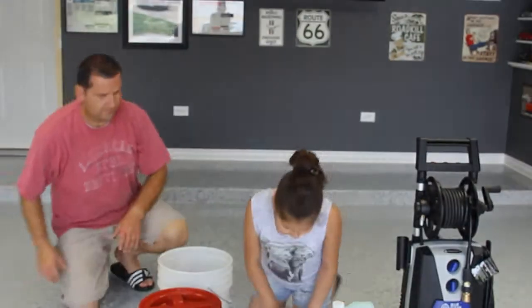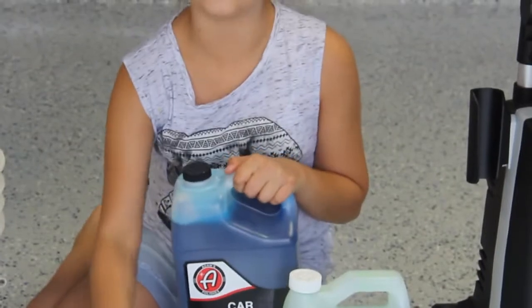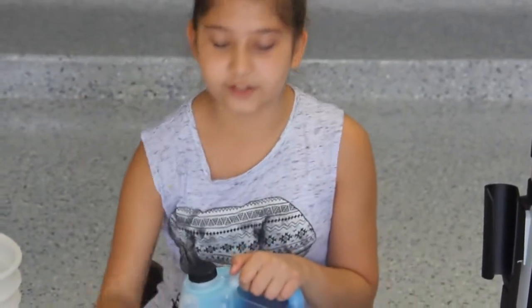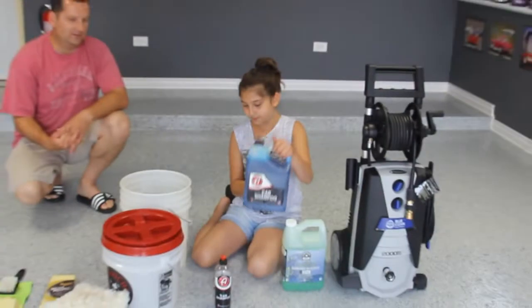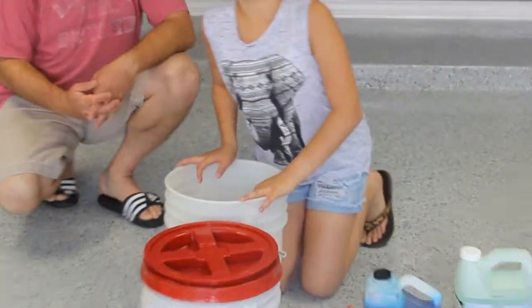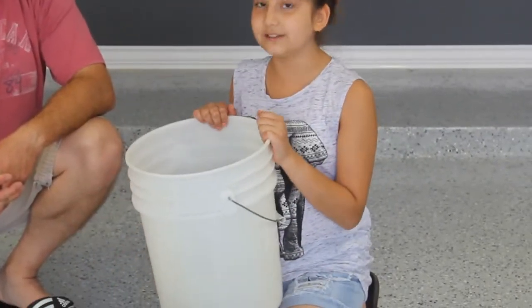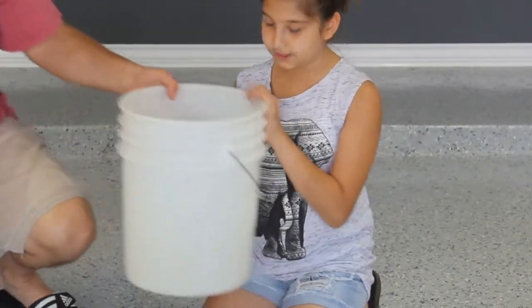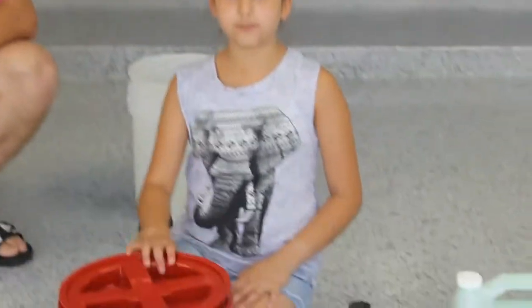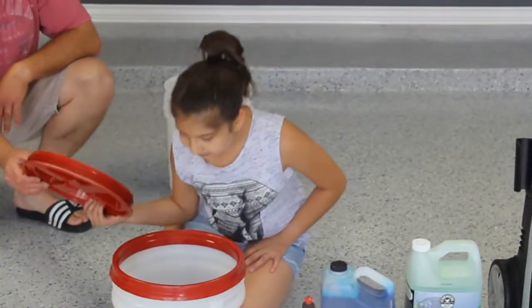The next thing I'll be introducing is the Adams Polishes Car Shampoo, and the reason we have two bottles is just in case we run out of one, we can fill it right back up with the other. The next thing is just the regular bucket we're going to use for the wheels and tires — 100% clean, don't worry. And then we have the car wash bucket to wash the whole entire car, also 100% clean.